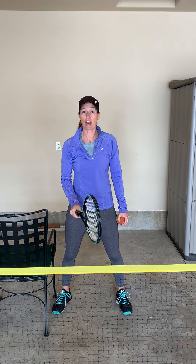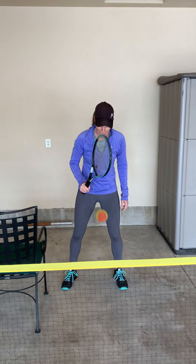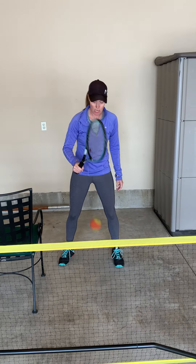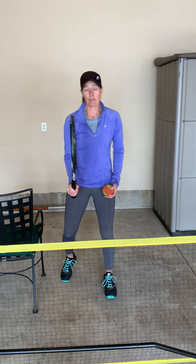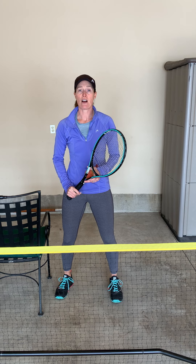Another good way to get comfortable with that grip is doing edges, bouncing the ball down and also turning. You can flip the racket over in different directions. Once we've got comfortable with the grip, we're going to work on our volleys.